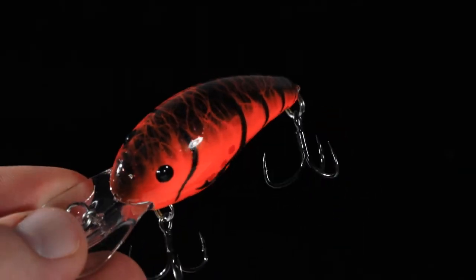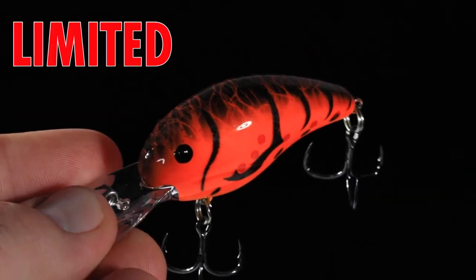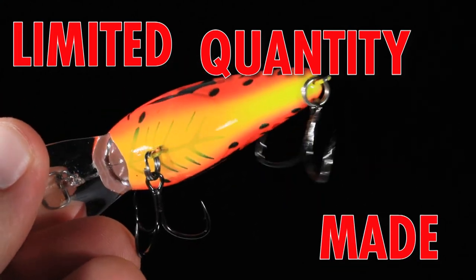This color is going to get you bit whenever the water is cold and they're munching on crawdads. Remember though, there's only 300 available.